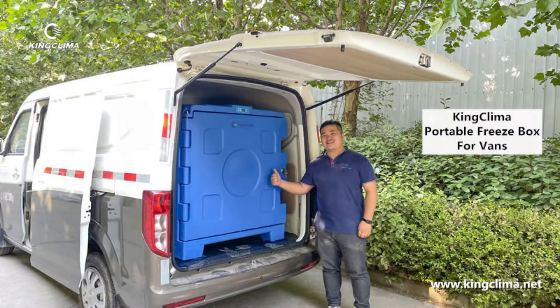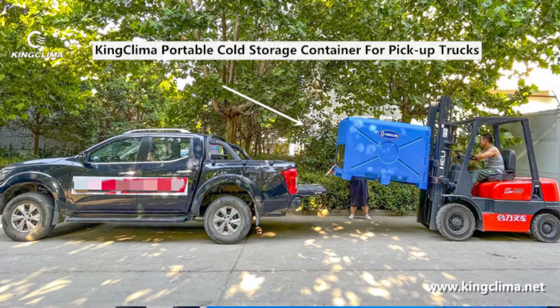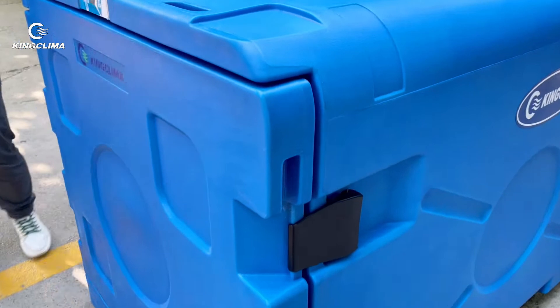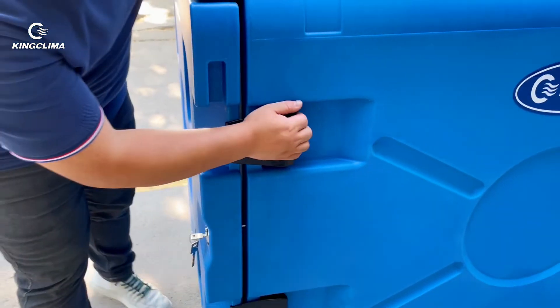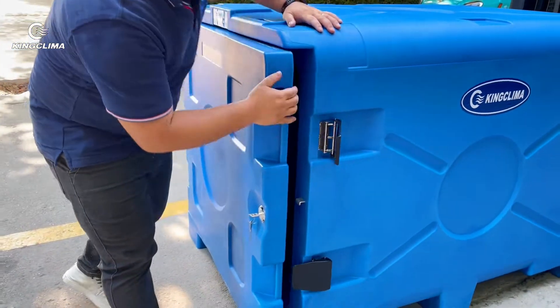So you can put it onto the van or the pickup truck. It's very easy to use. The tricycle also works. Let me show you how to open it. Just unlock this and ready.